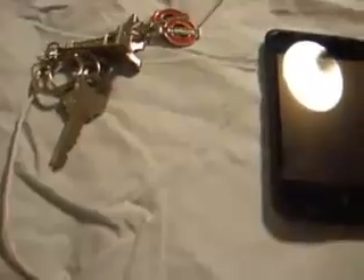As you can see, it still works. iPod Touch — resistant to a key. Resistant to a pin.